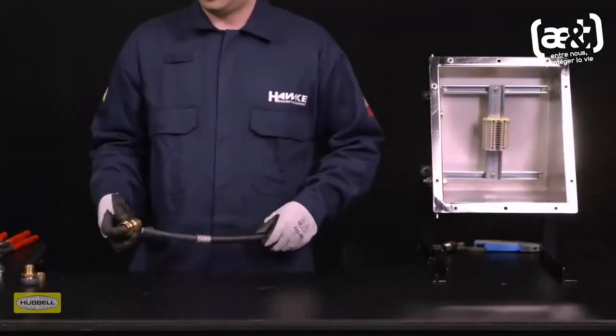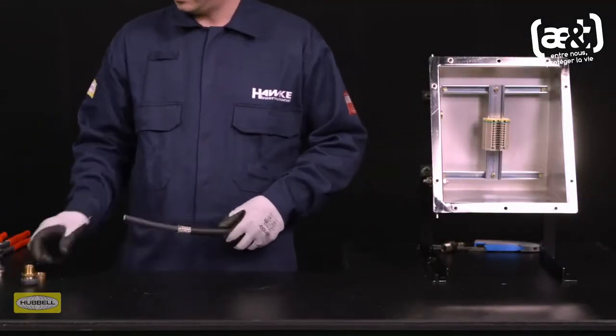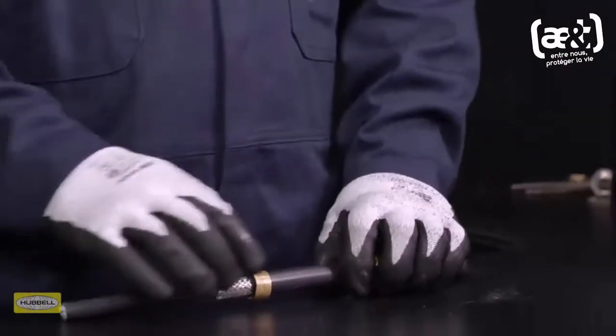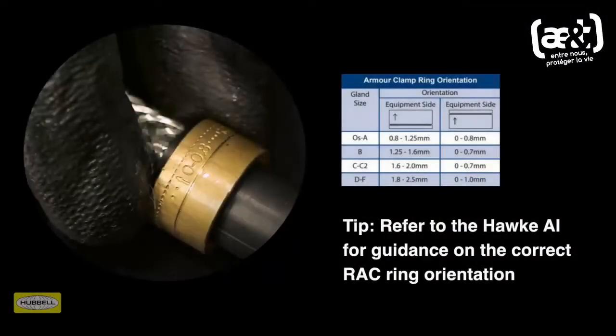Slide the back nut, middle nut, and armor clamping ring onto the cable. Ensure that the orientation of the reversible armor clamping ring is correct, with the arrowhead indicating the correct armor, braid, or tape pointing to the equipment.